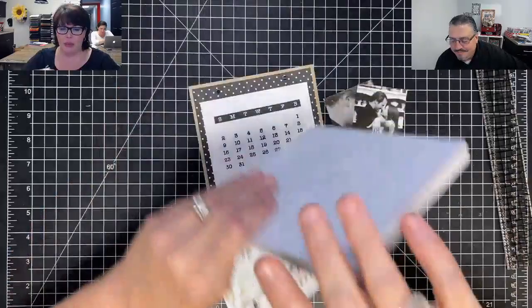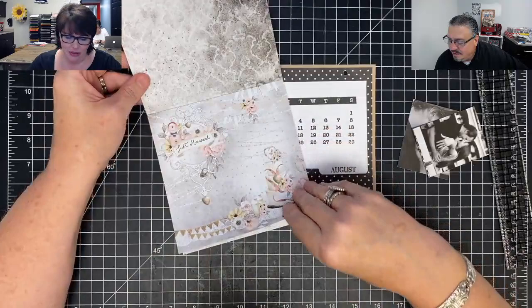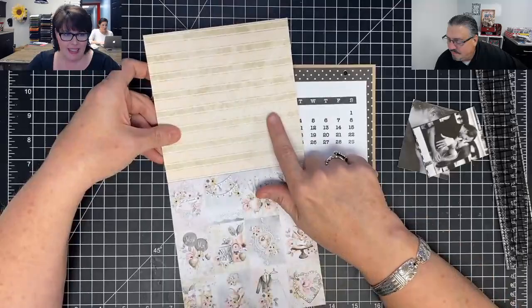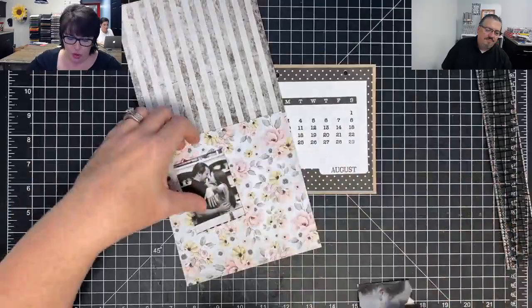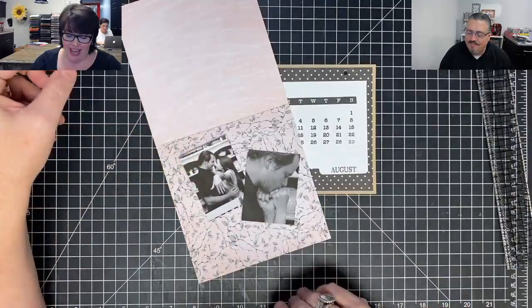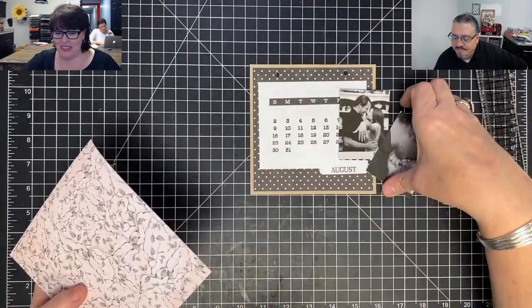I want to use some of the cut-aparts and some of the pretty paper. I kind of like the little black and white and pinky thing. I love this floral — look how pretty these black and whites will look on this floral. Thomas loves pink — it's his favorite color, so he won't care. I like that one better. I know I'm already into the second round of them, but I like that one a lot.